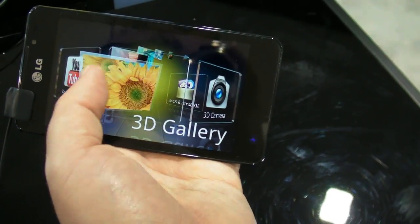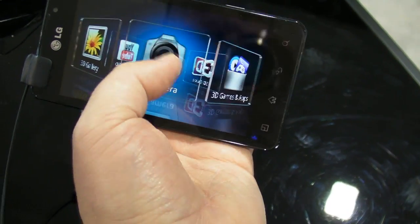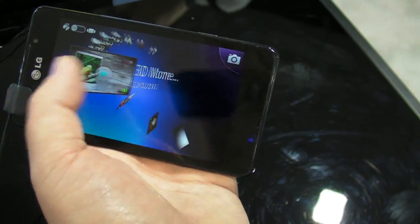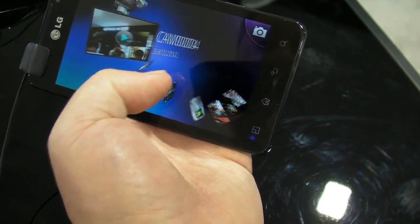You have your own little 3D launcher for 3D applications: YouTube 3D, 3D gallery, straight to the 3D camera, 3D games and apps, and a 3D guide. We'll flip you through the 3D gallery real quick — you're not really going to get the real effect on video, but this is in fact in three dimensions.